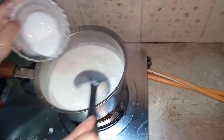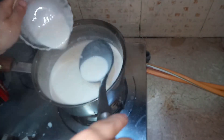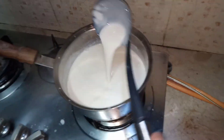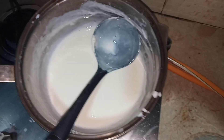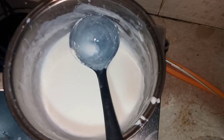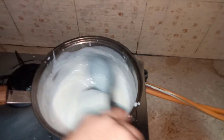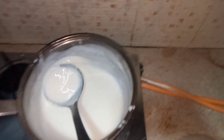Now I'm gradually adding the corn flour. You can add it at the beginning or you can add it later — it's all up to you. Now I have added the sugar and I'm stirring it.